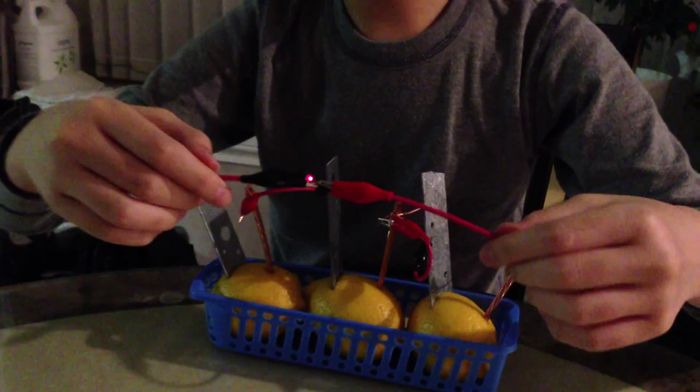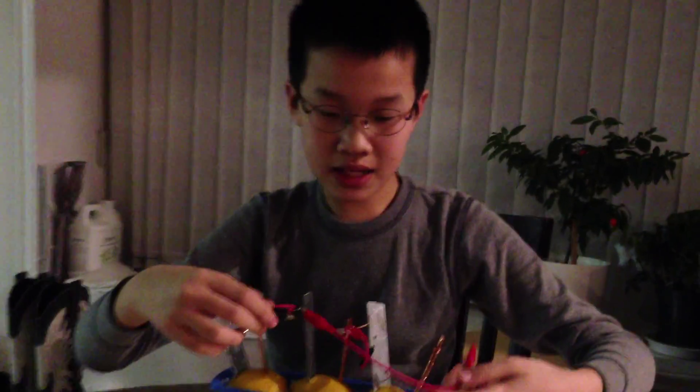Okay, so that is a tutorial on how to build a lemon battery. Please rate, comment, and subscribe. Until then, see ya.